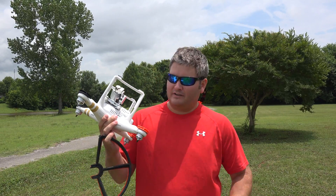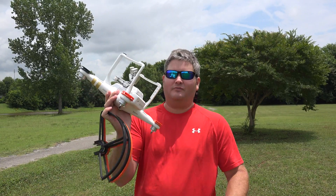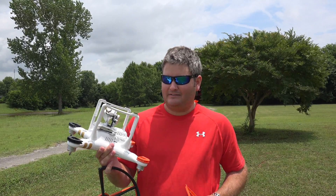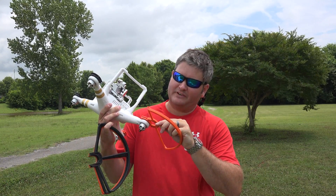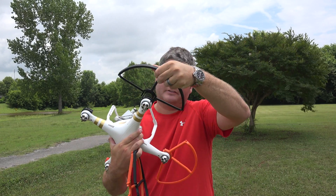the advantage of these quick disconnect prop guards is that those mounting pieces remain attached. So even if you want to fly without your prop guards, they stay on. But if you want to pop your prop guards on, you simply snap them in without any tools — it's just an effortless process.